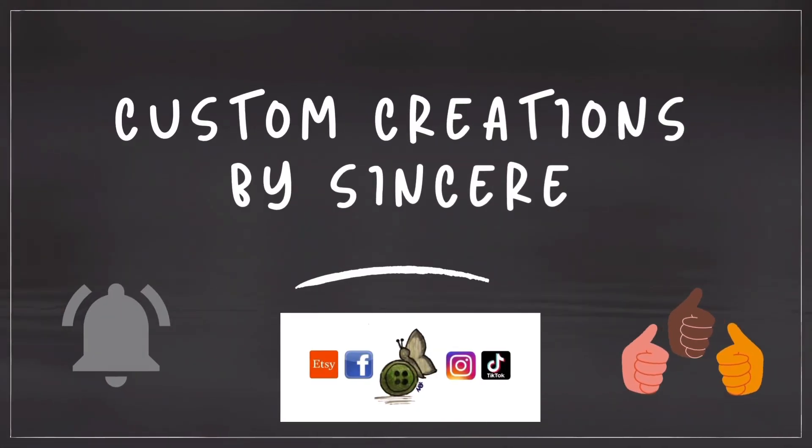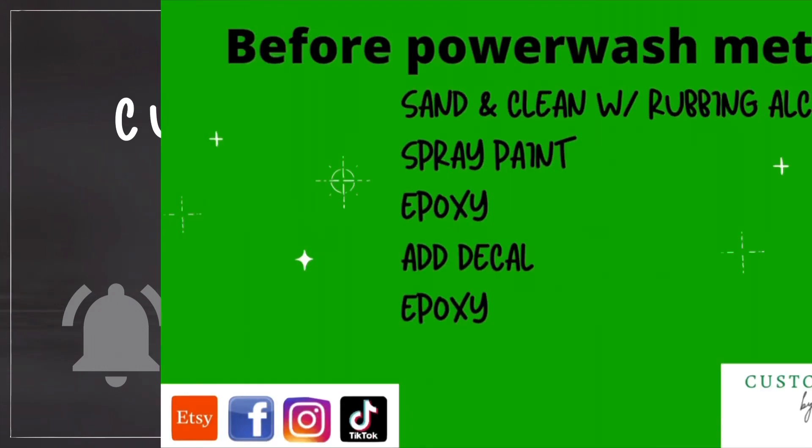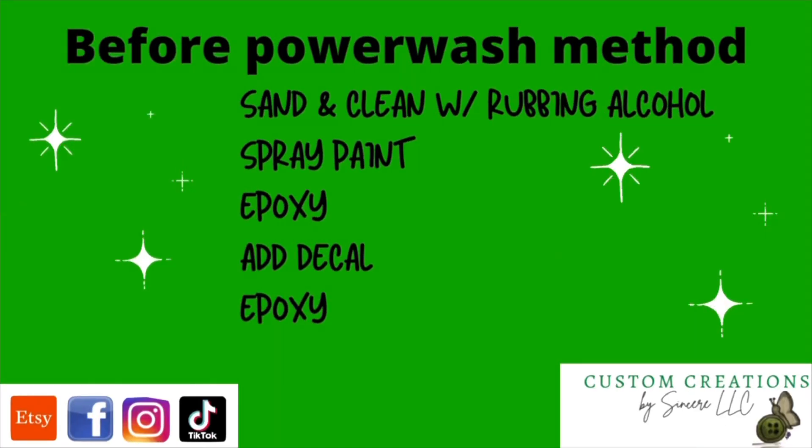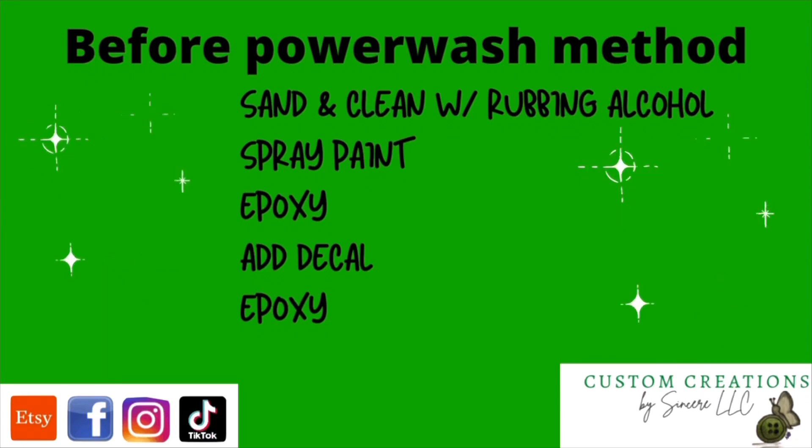Hi everyone, thanks for stopping by my channel. Before we get started, please go ahead and hit the thumbs up button to like this video, because I'm certain it's going to help you — it's short, sweet, and straight to the point. Don't forget to subscribe to the channel too for updates.